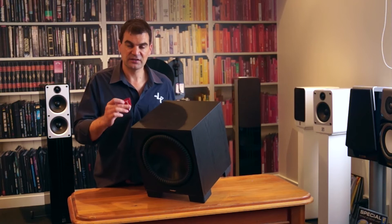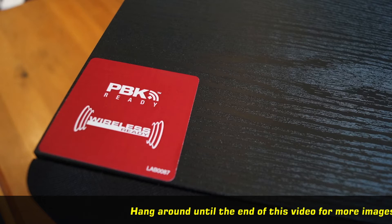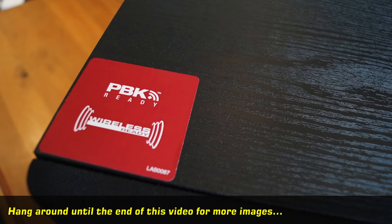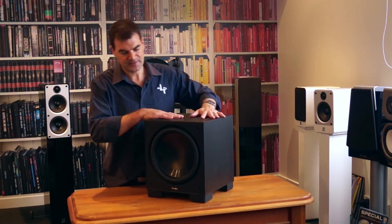The label is advertising Paradigm's Perfect Bass Kit, PBK. It's an aftermarket microphone that is plugged in and uses free software on your computer to better analyse the acoustics of your room and get better performance from your subwoofer.